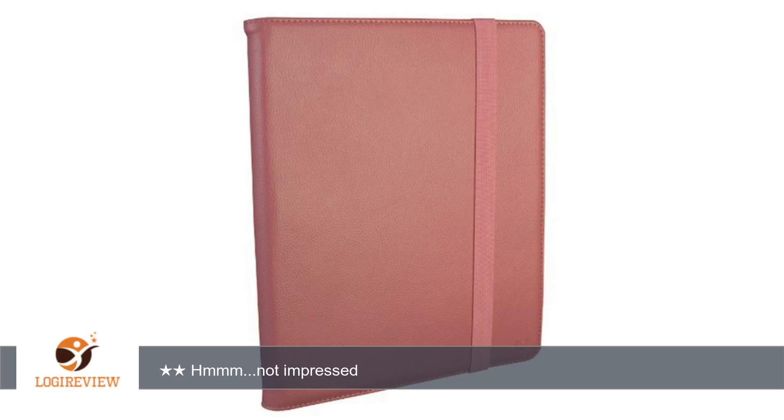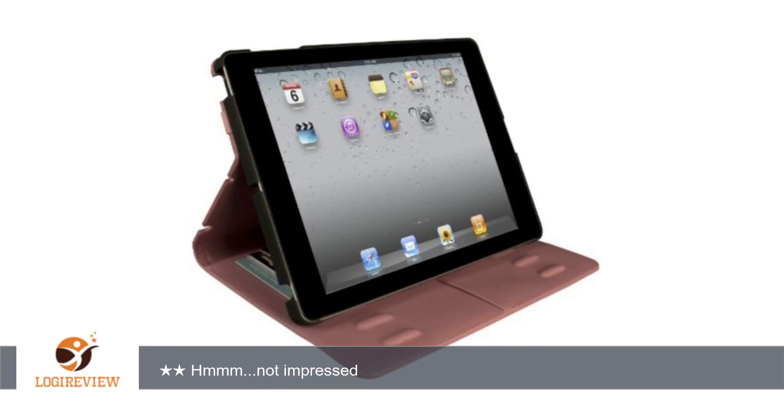The part that cradles and protects the iPad itself is superb and is probably the best I've seen yet. But the major problem is the location of the stylus holder.